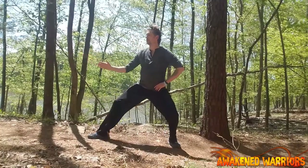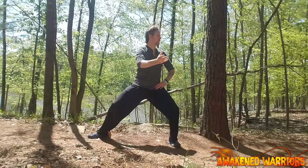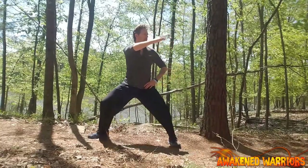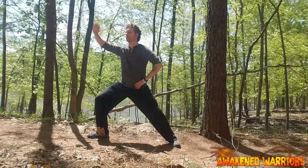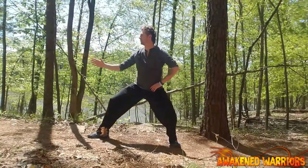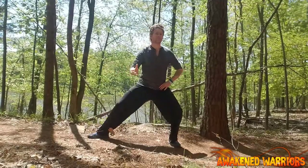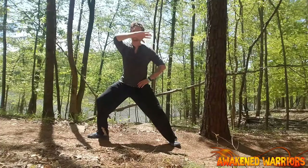There is both a shifting and a rotation that's happening at the pelvis. Watch as it shifts, then rotates. Shift — and now the pelvis rotates. Shift. Now rotate.